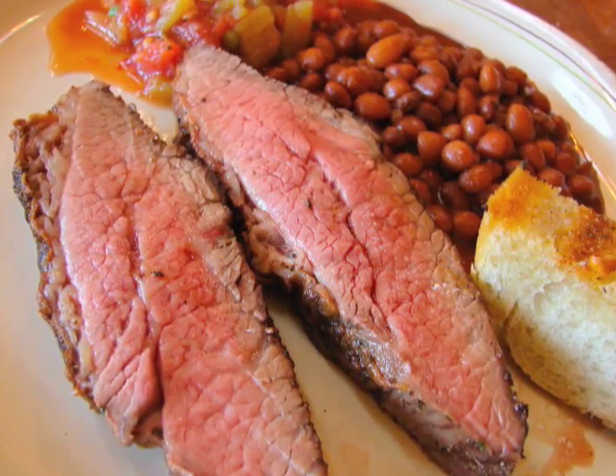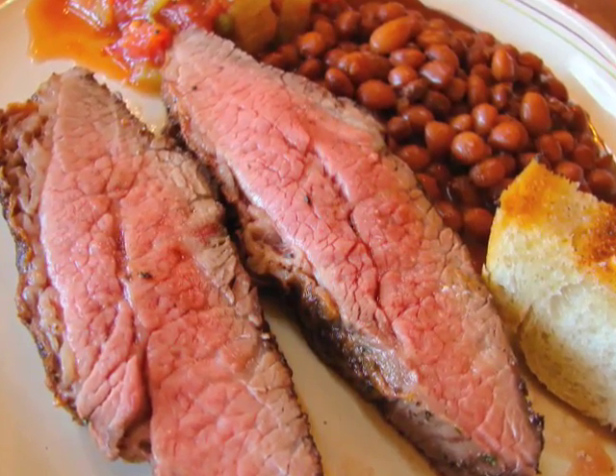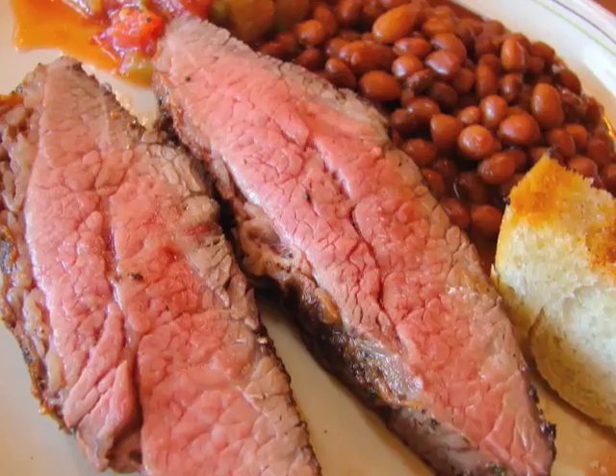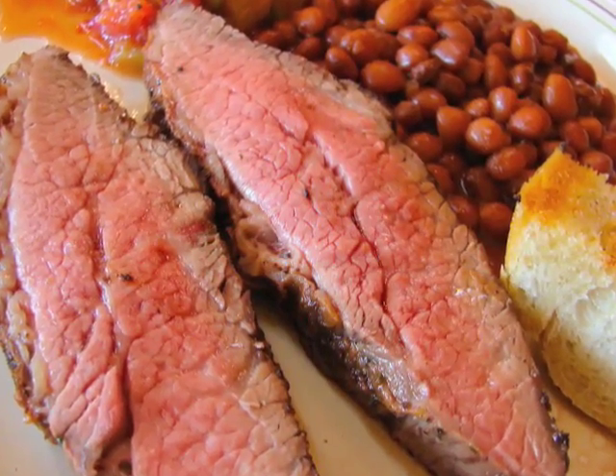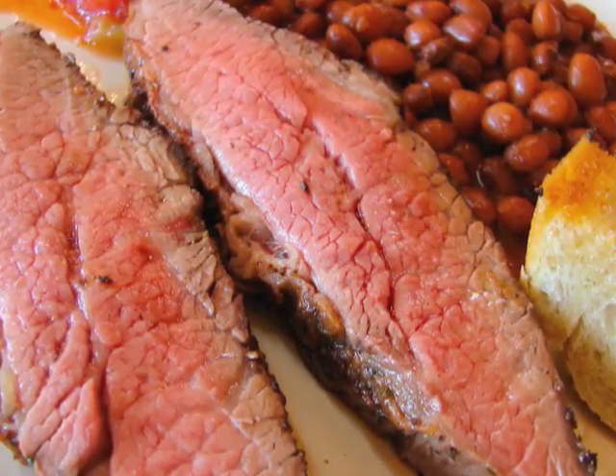Hello, this is Chef John from Foodwishes.com with a better-late-than-never clip. This is Paul Rigetti from the Santa Maria Road Trip, showing us how they really cook their Santa Maria style tri-tip. Take it away, Paul.